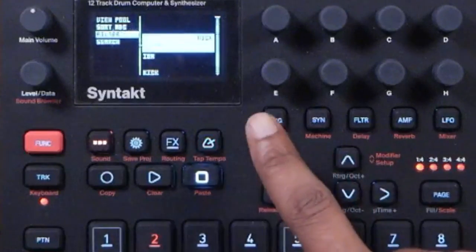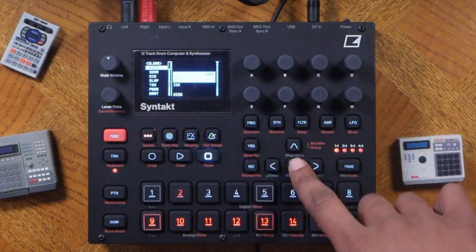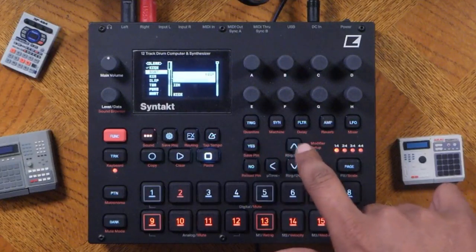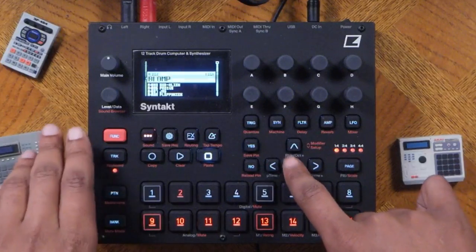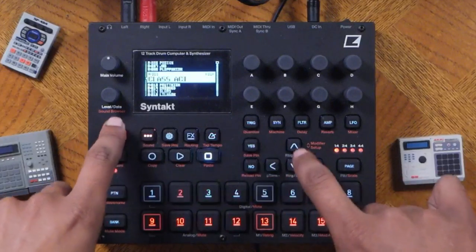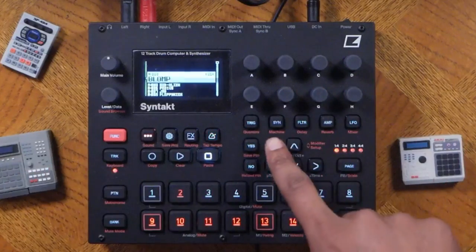I recommend using the filter so you can select whatever sound you want. Keep your drums organized on tracks one through four — that makes it much easier for programming and sequencing. Go into kick, select it by hitting yes, then hit the right cursor and you'll see nothing but kick sounds. You can use function and yes to audition them, and then once you select the sound, hit yes.